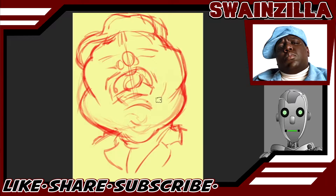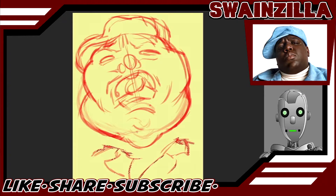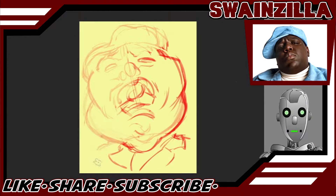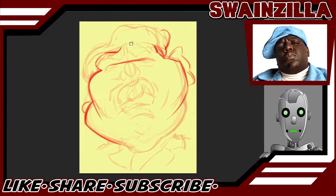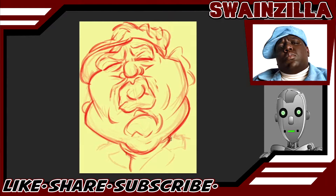We make a couple of adjustments, drop in a few more details, stretch the sketch out a bit, and give him a tilt. Now we do some slicing and dicing — separate the shoulders and move them around, free transform the head to adjust the eyes and hat. We run a light eraser over the entire thing and tighten up the lines. We use a red pencil brush while sketching because we dig the contrast.